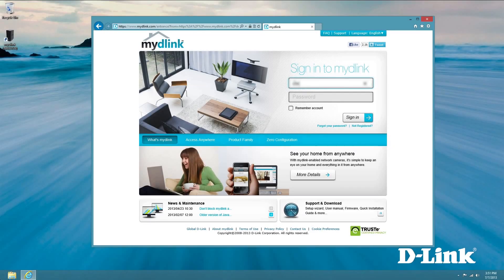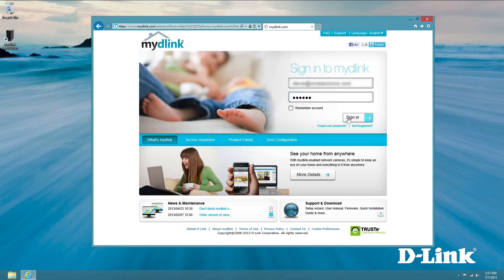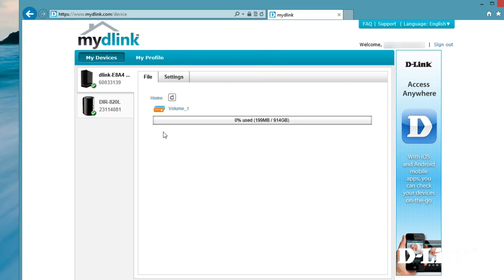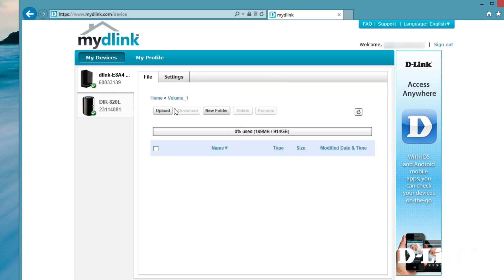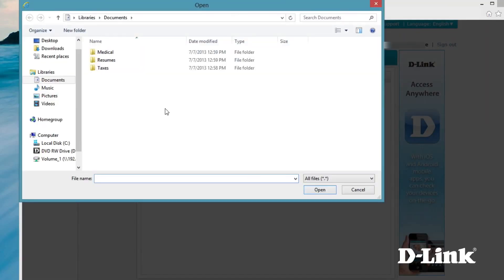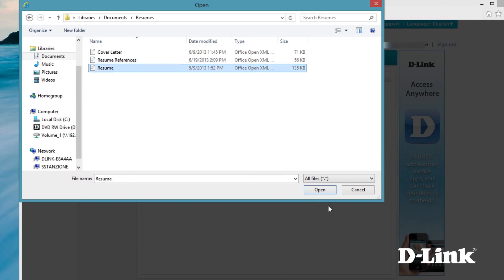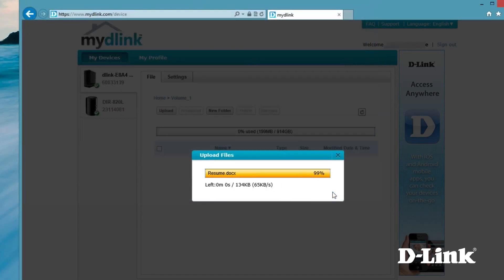And that's it. You can now log in to mydlink.com, or from your mydlink app on your iPhone or Android, you can access the DNS-320L to remotely manage, upload, or download files. So if you don't feel comfortable having all your files hosted somewhere online, or maybe you have too much data to store all online, the ShareCenter Cloud Storage 2000 just might be the perfect solution for your home or office. Thanks for watching.